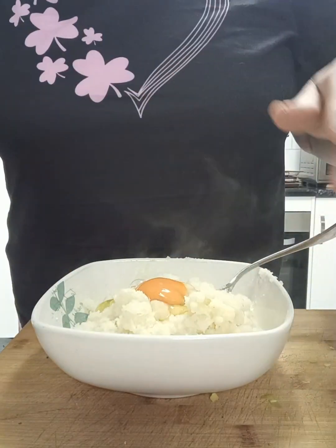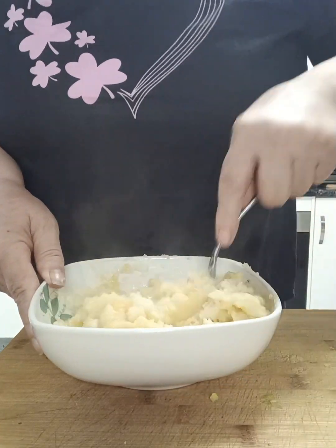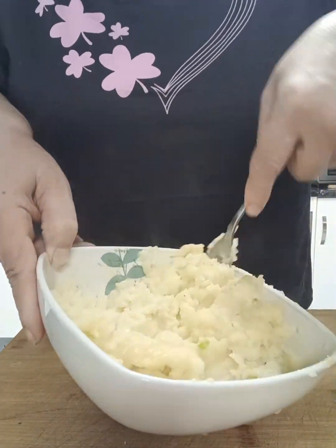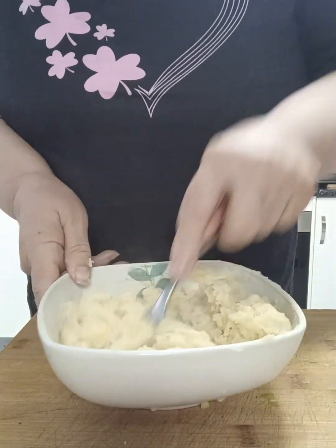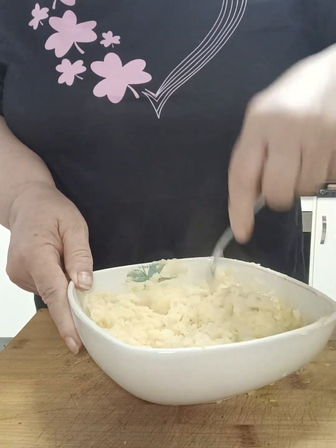I'm going to add an egg and just mix that all together until it is all very well combined. You want a fairly thick mixture. As you can see, this takes absolutely no time to put together.